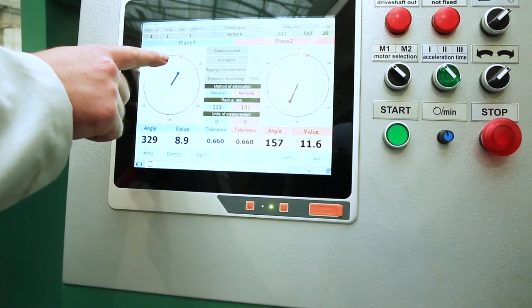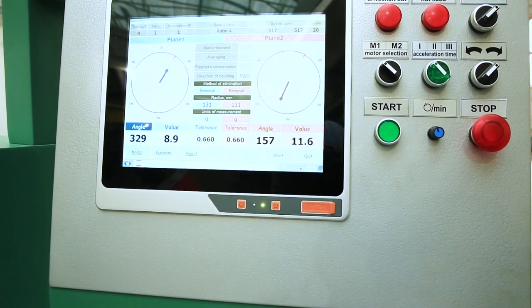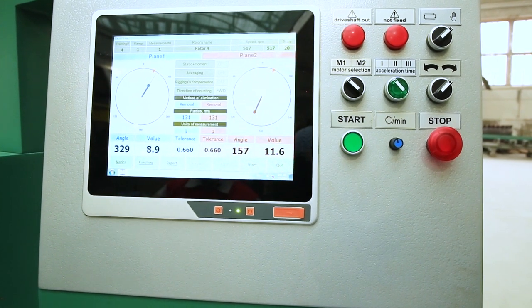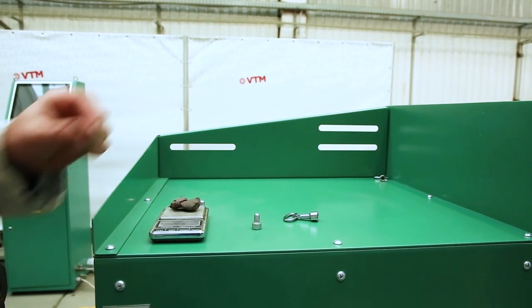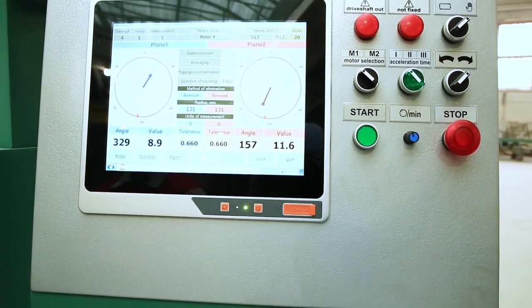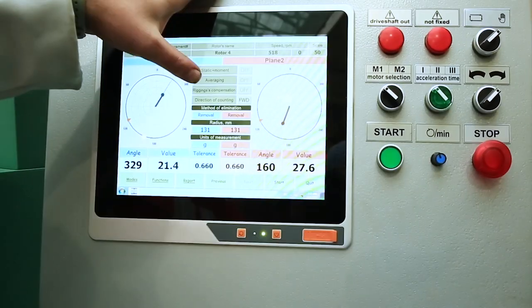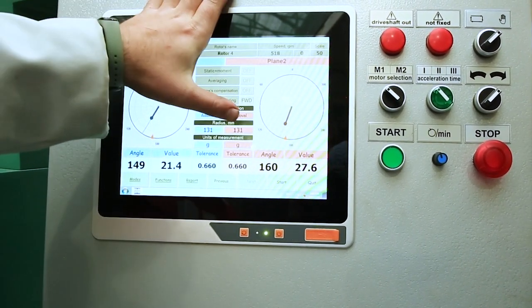We combine the orange sticker with the imbalance vector. After combining, we install our weight vertically from above in the same plane in which the laser shines. We do the same on the second plane, weighing our weight — 11 and 6 grams — and again align the slider with the imbalance vector. We install the weight on the second plane vertically from above in the plane in which the laser shines. Before installing weights, it is necessary to check which method of elimination is selected — in this case, we use addition.